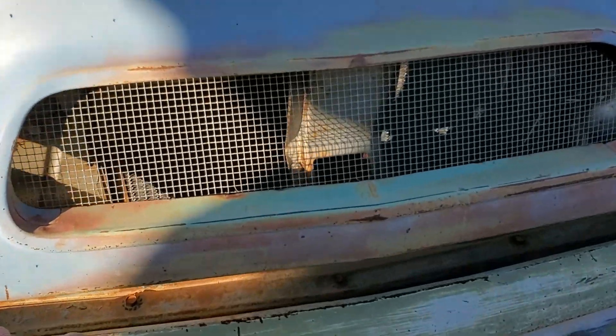Here's the inside. I'm not sure what seats these are — they kind of look like Camaro seats. I think they might be Camaro.